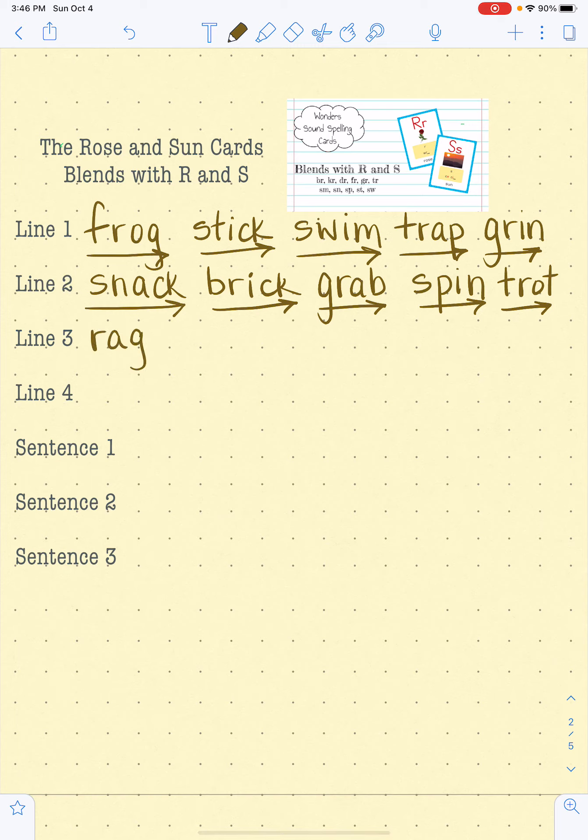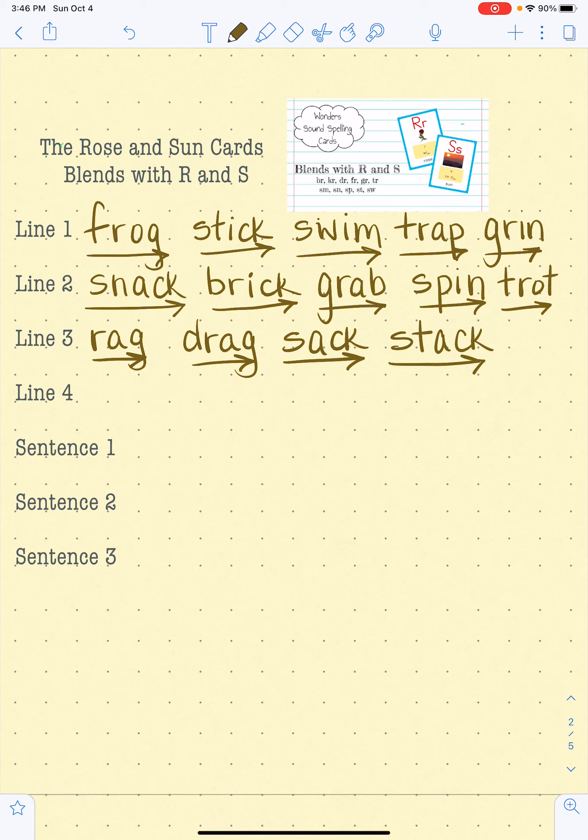G-R-A-G, rag. D-R-A-G, drag. See how we change that word by adding a D to the front? S-A-C, sack. S-T-A-C, stack. Do you see how we changed sack to stack? Good work. C-R-A-B, crab. C-R-I-B, crib. Do you see how we changed crab to crib? Good job.